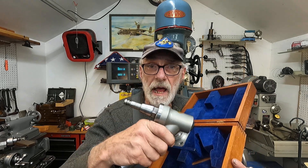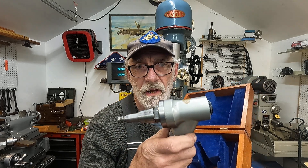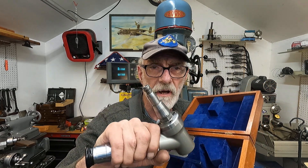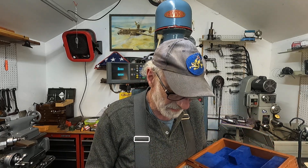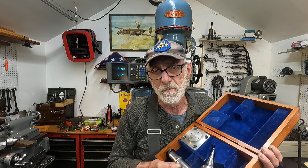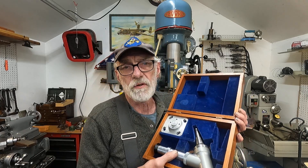For it to be accurate to one ten-thousandths, it has to go back into the spindle exactly - that's why you only see these things with jig borers. They were the rage for a long time, but you'll find it's not practical for machines they're not designed for. If it's not made for the machine, you can calibrate it but it'll only be good for one use. If you remove it from the spindle it needs to be recalibrated - but this one doesn't.